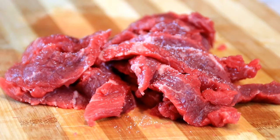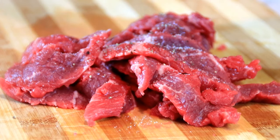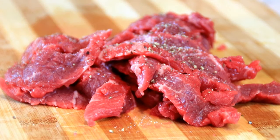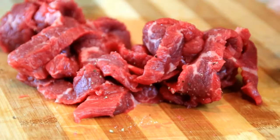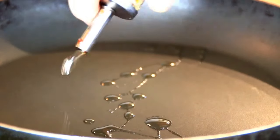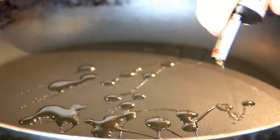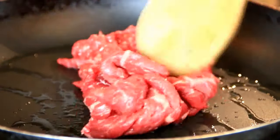Season this up with some salt and pepper and give it a little mix, then set this aside. Next up I'm gonna add some oil to a preheated pan, put the beef in, and we're just gonna brown this up.